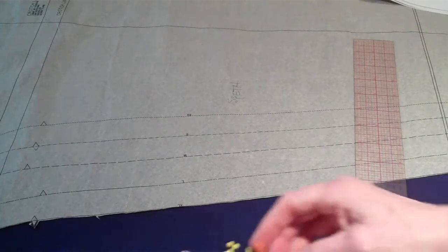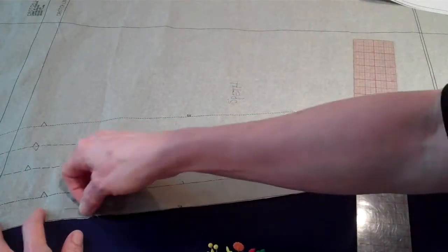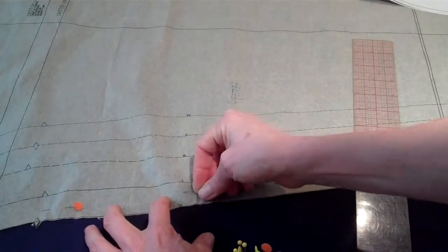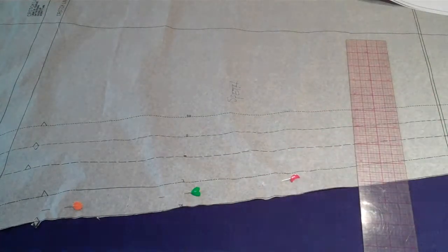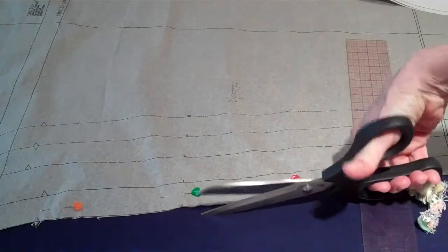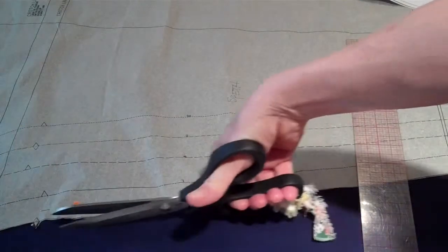When you pin, you don't want to pin right on the very edge — you want to pin about a half an inch in. You want to put in enough pins so that your pattern pieces will not be moving around while you cut. When you cut, you want to keep your shears on the table — the bent-handled shears — and take long, smooth strokes as you're cutting.